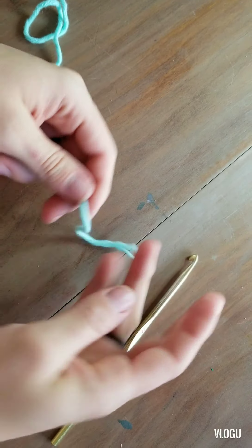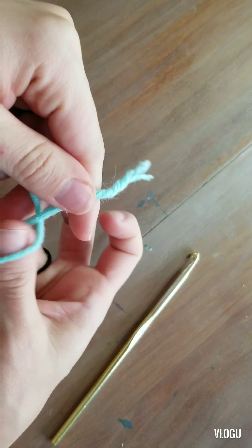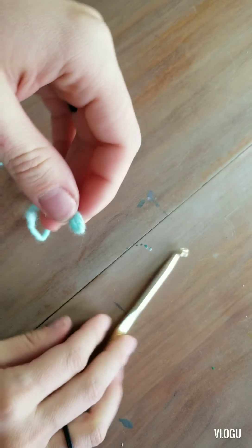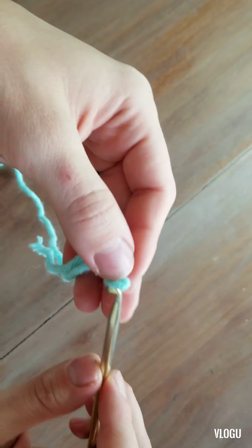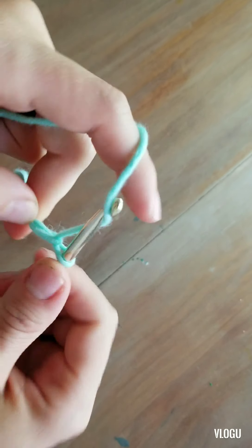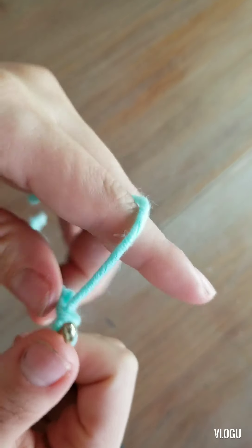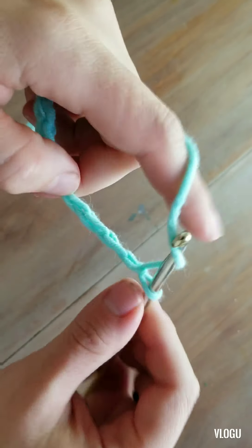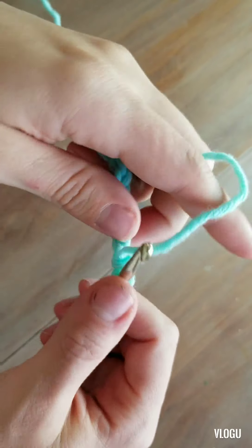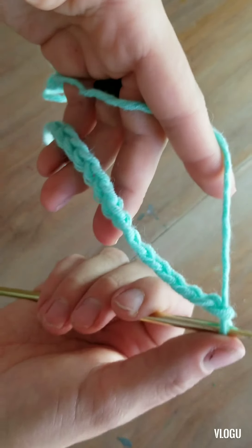I always opt to make a chain because it keeps your rows nice and straight. So let's start out by chaining — 3, 4, 5, 6, 7, 8, 9, 10, 11, 12, 13, 14. So I've made 14 chains.